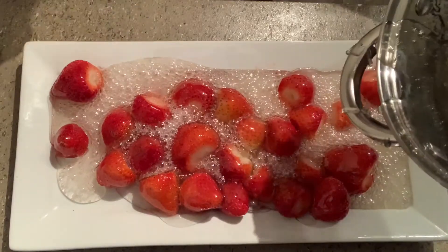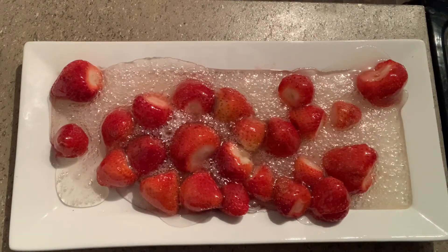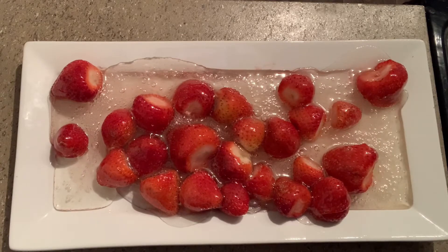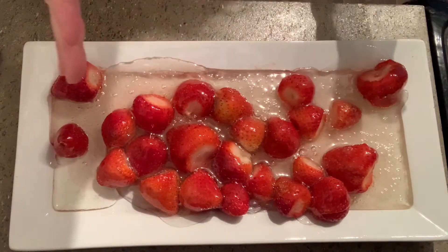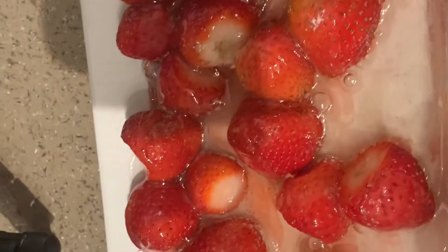It's a lot more syrup than strawberries, but that's okay. So we're going to let this cool off for a few minutes. It definitely worked, but I made a lot more syrup than I needed. I just followed the recipe — I guess I needed twice as many strawberries. It'll get eaten; it's still candy.